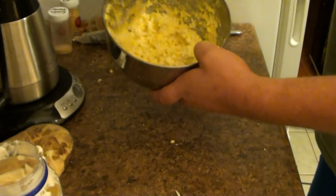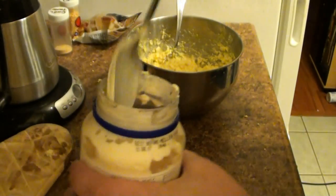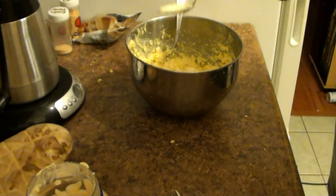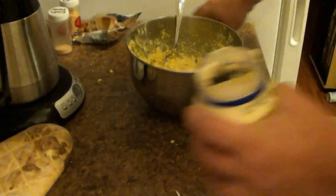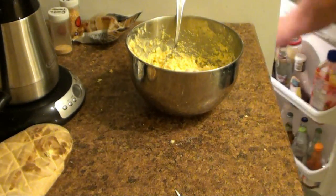Here's the thickness and consistency I've got. I like my egg salad a little on the creamy side, so I'm going to go ahead and put another dabble of mayonnaise. That's it. Don't forget to lick the spoon on the mayonnaise — that's important too. And the mayo goes back in the fridge.